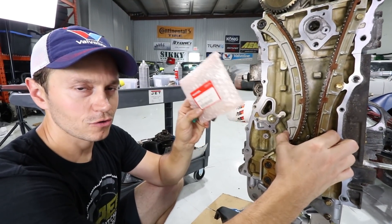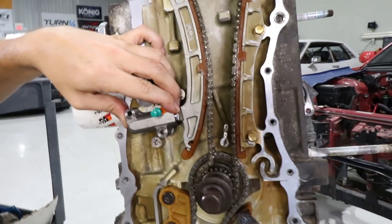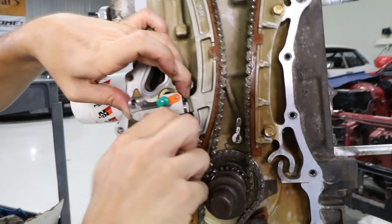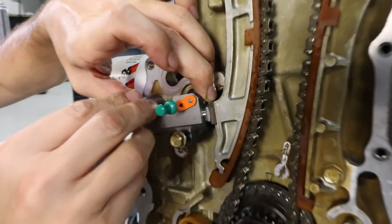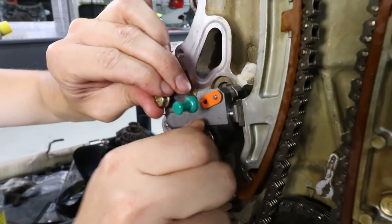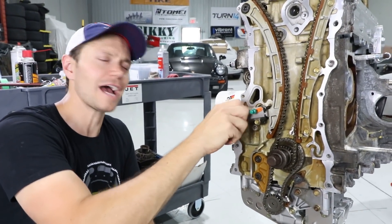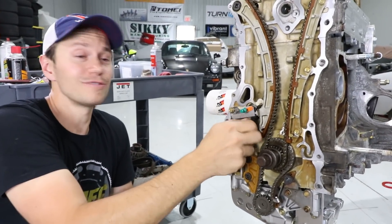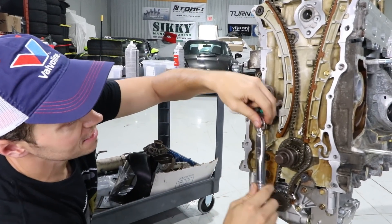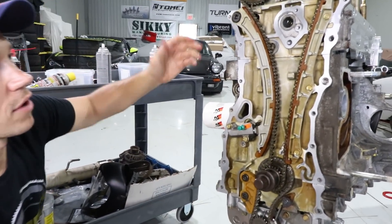If you're doing the timing, one of the more crucial things is to replace the tensioner — we always like to use an OE Honda one. Look at this: they use a common thumbtack to hold the tensioner. You'd think they'd have some fancy device, but it's a good old-fashioned thumbtack. Good old Honda going with a green thumbtack. I'm going to tighten these down to nine foot-pounds.